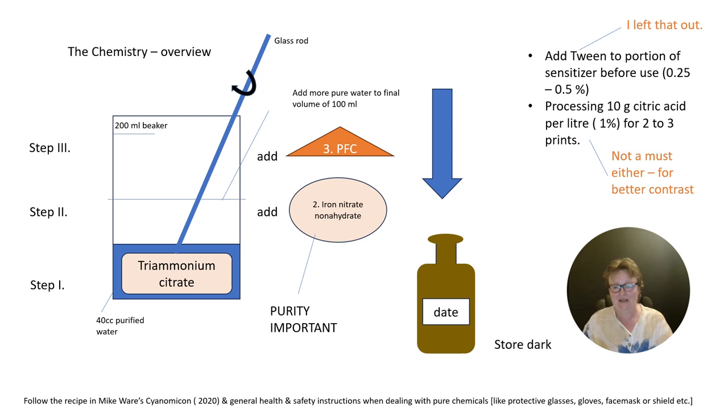For the wet processing, you will need a separate tray with some citric acid at 1% — so 10 grams of citric acid per liter of water. You will pre-process your print for half a minute in a citric acid bath before the final washing step for more contrast.